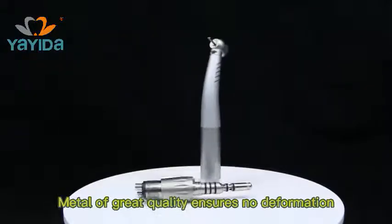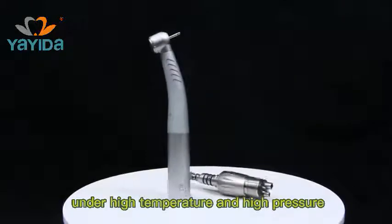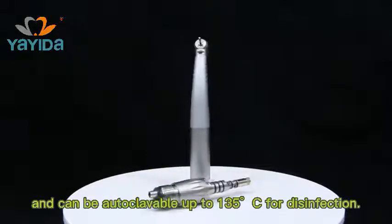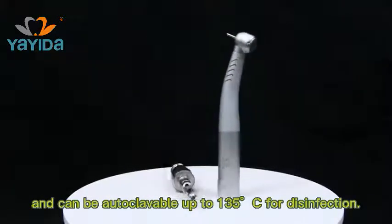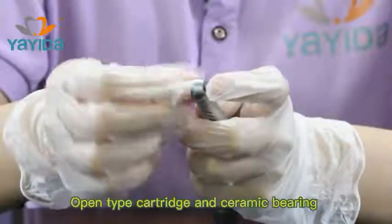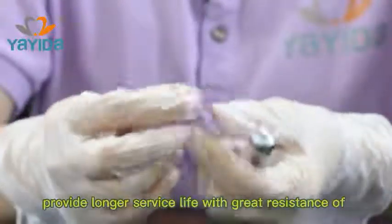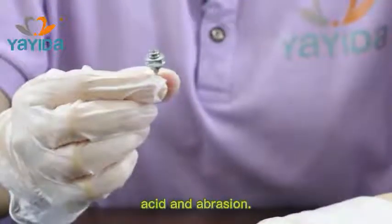Metal of great quality ensures no deformation under high temperature and high pressures, and can be autoclaveable up to 135 degrees for disinfection. Open-type cartridge and ceramic bearing provide longer service life with great resistance of excess and abrasion.